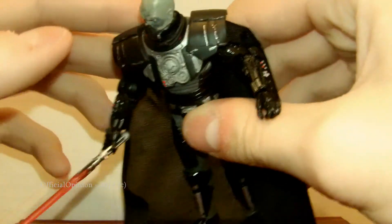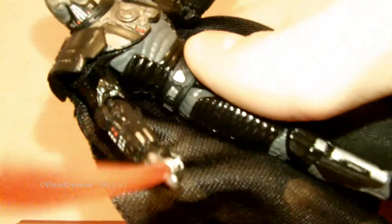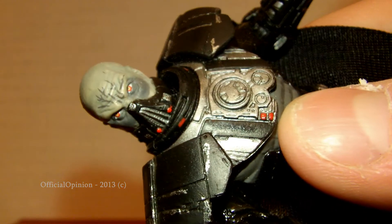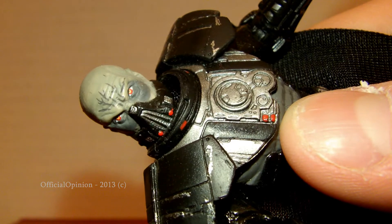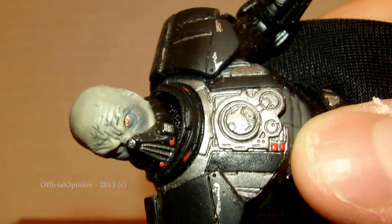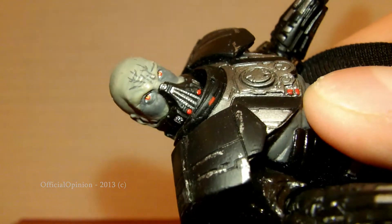You can see his nice gray head. The detailing that goes into the head sculpt — you can see the detail that goes into everything that went on for this figure; it's really amazing. And he has the mask like Vader has, so that's cool.